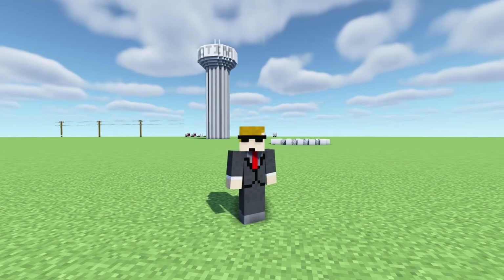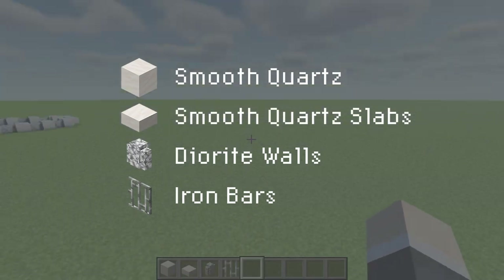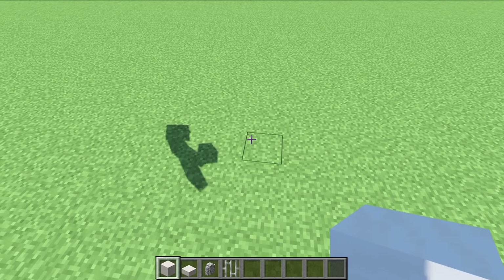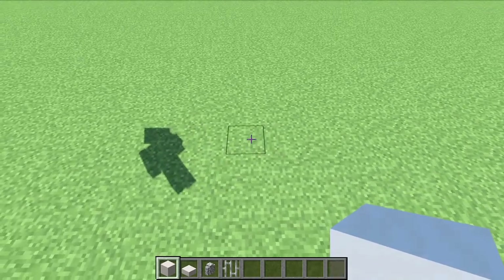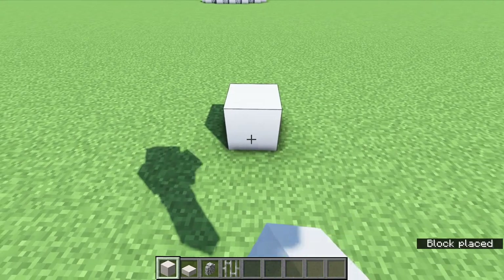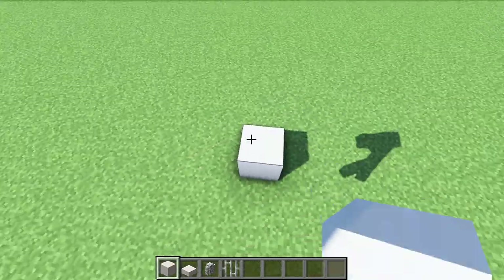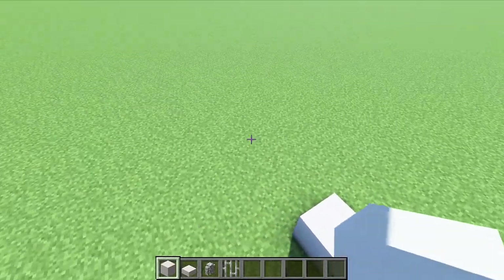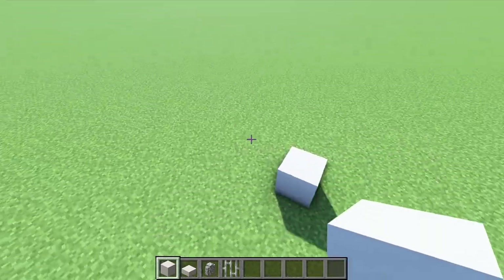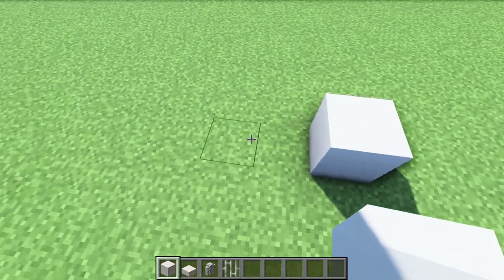Not too many materials today. We are going to get started right away with the base of this. It's a little complex at first so just follow along closely and you shouldn't have any issue at all. First, this block will be in the middle, so wherever you want it to be, this is going to be your middle block.